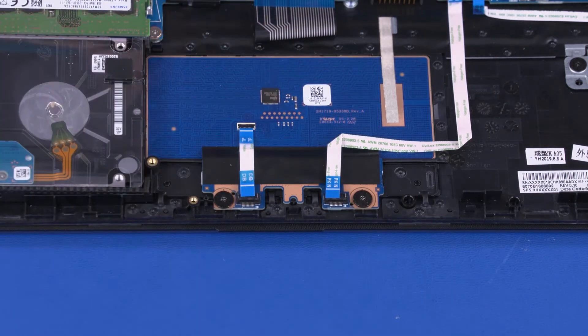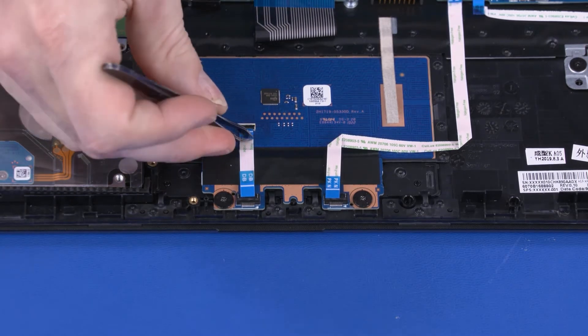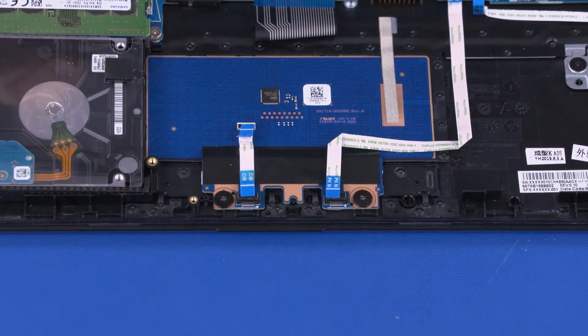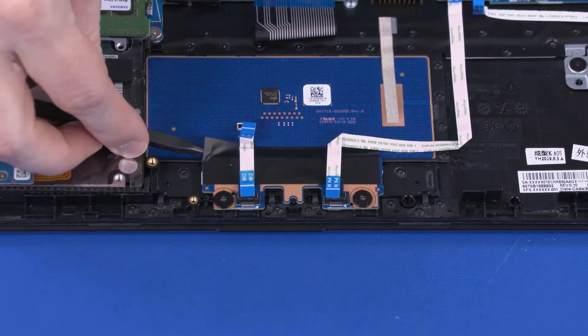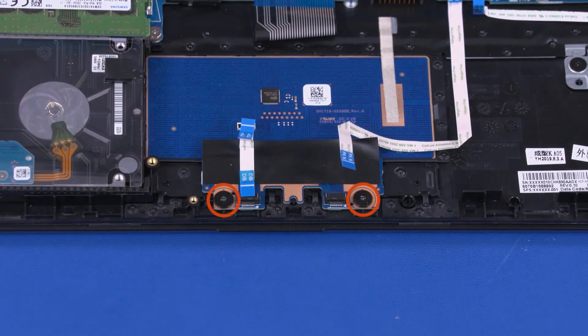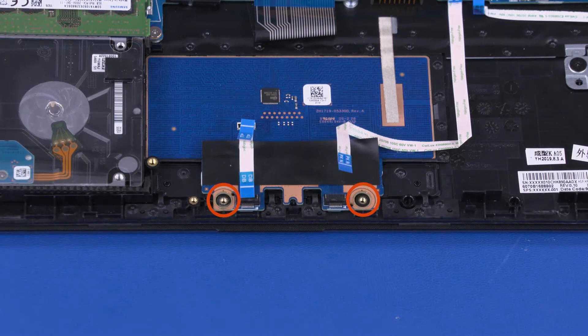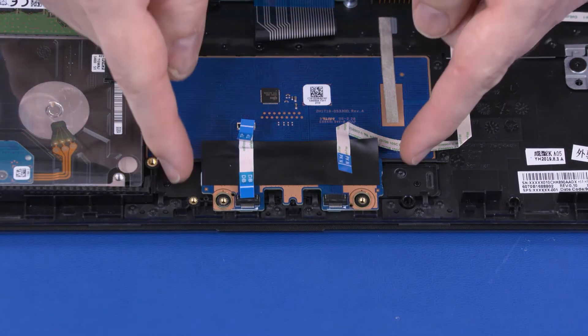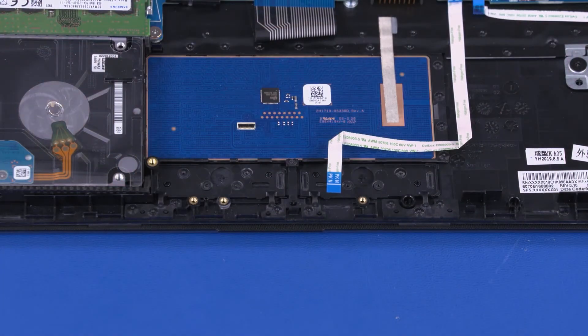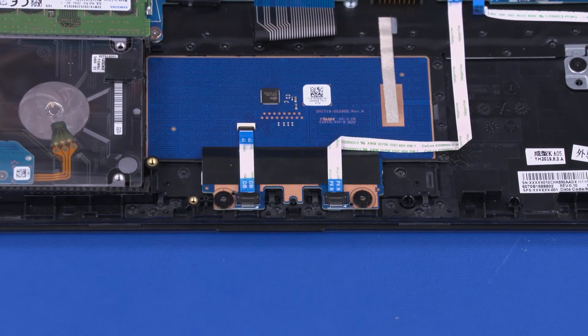Using minimal force, lift the locking bar up on the Touchpad Clickboard ZIF connector and disconnect the Touchpad Clickboard ribbon cable from the Touchpad board. Peel back the retention tape that secures the Touchpad Clickboard to the Touchpad board. Remove the 2.5 mm P0 Phillips broad-head screws that secure the Touchpad Clickboard to the top cover. Lift the Touchpad Clickboard off of the alignment pins on the top cover and remove. Reverse this procedure to install the Touchpad Clickboard.